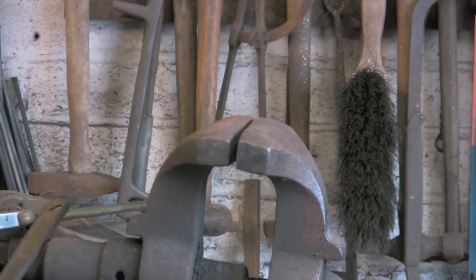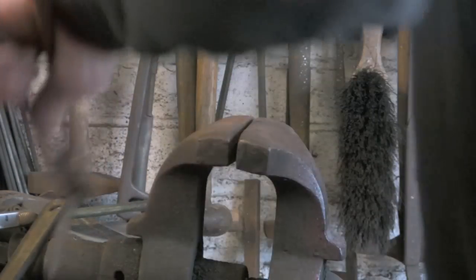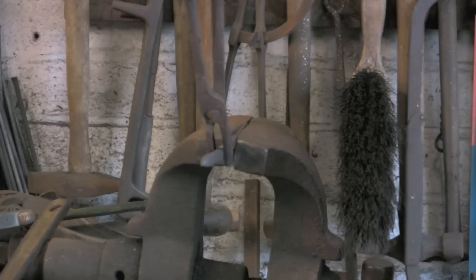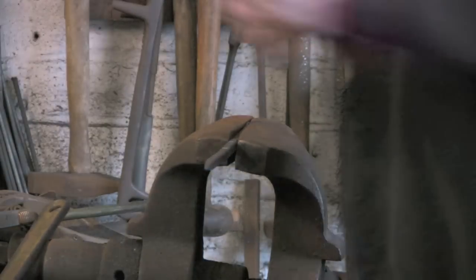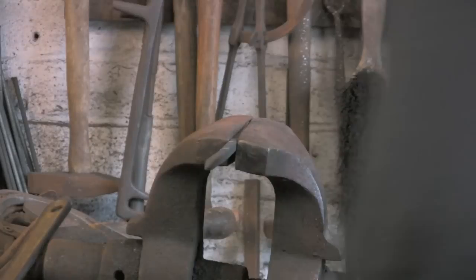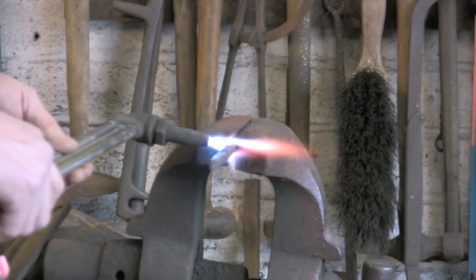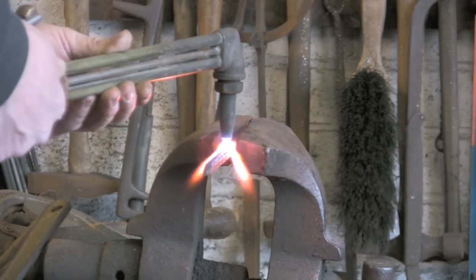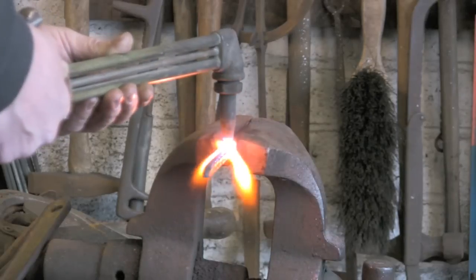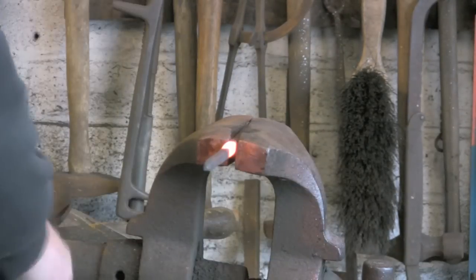Now once all that is done I am just going to make another little feature by putting a little twist in. Nothing fancy — you can just about see where I have marked where I am going to put it. It is about a couple of inches back from the blade. You could do this in the fire by heating it up and then quenching to get the required length and then twisting it.